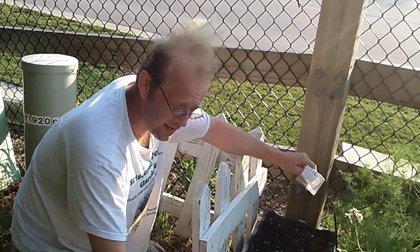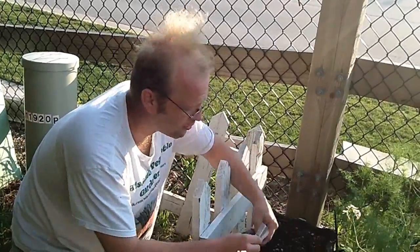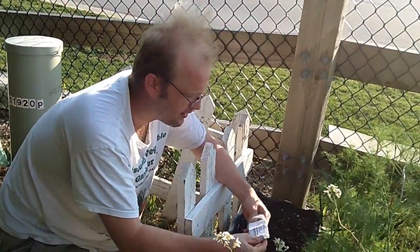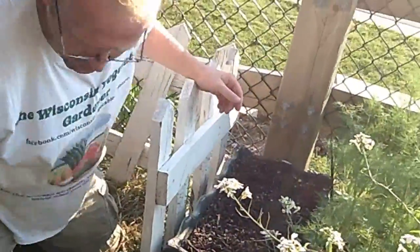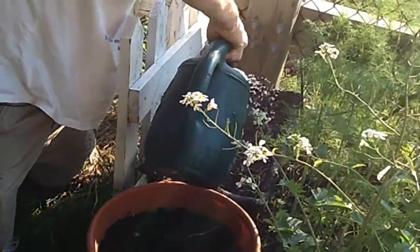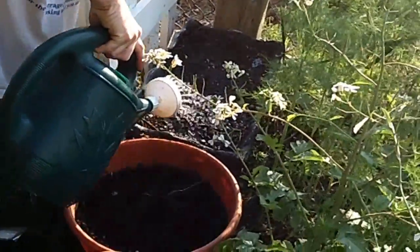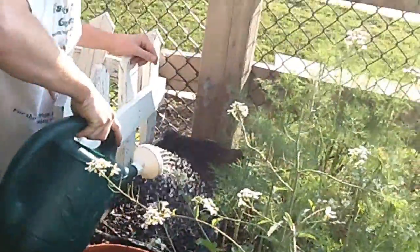So we'll have 16 beets, and you want to be sure you keep these things watered. Just real easy — you plant them the same way you would as in the ground. Put in the last one, cover them up, and be sure you water them in real good. And in about 67 days, you're going to have some very nice beets, if you remember to water them.